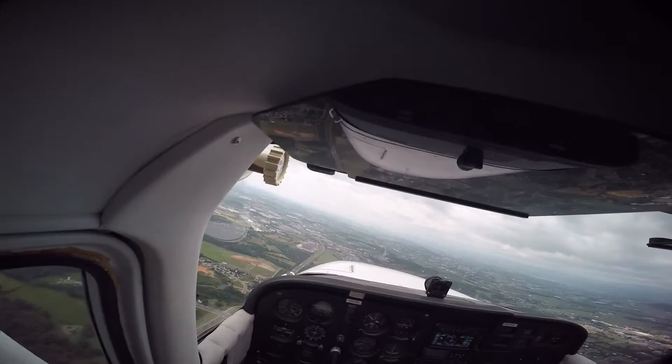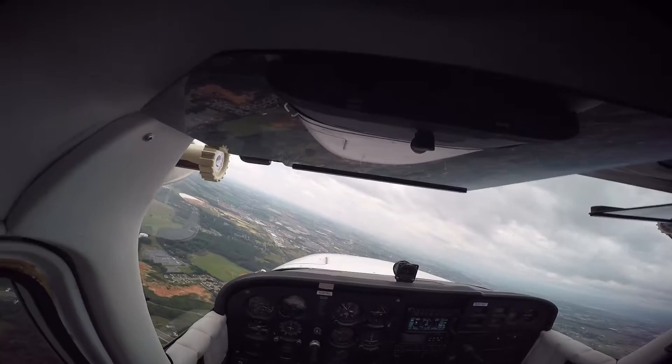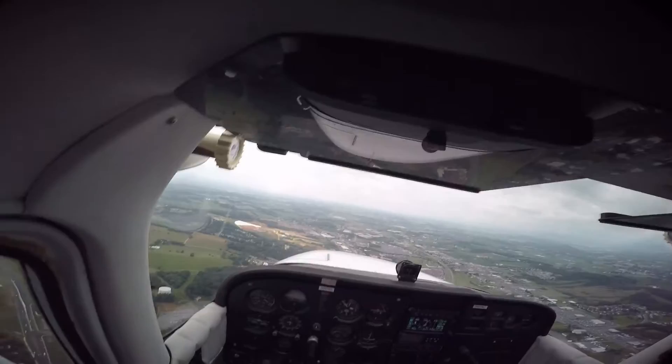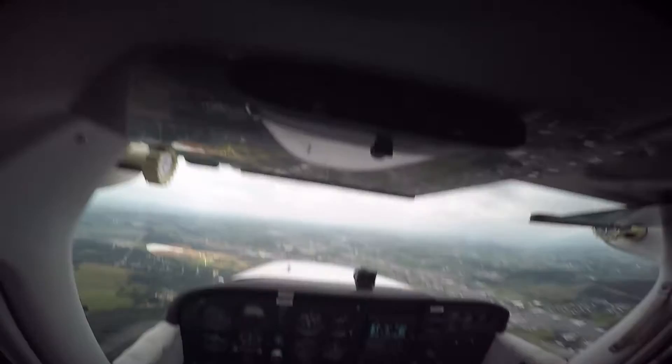The process we always use for straight and level flight — which will work 100% of the time if you do it — is pitch, power, and then trim. So if you're trying to descend at an altitude and you're trying to level off: pitch, apply the power, then trim it out. All trim does is relieve control pressures — kind of like cruise control, you have to set your speed before you can set cruise control.